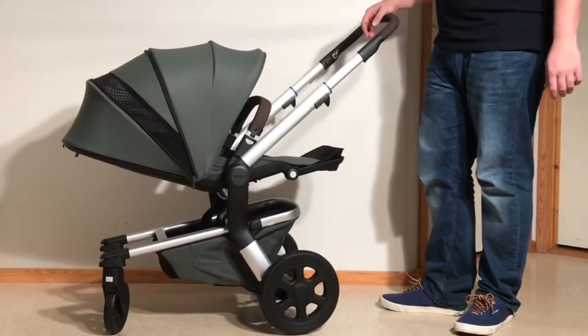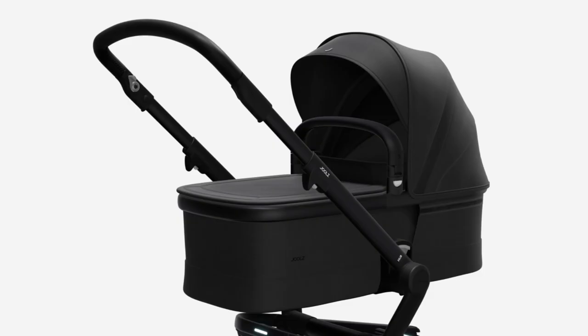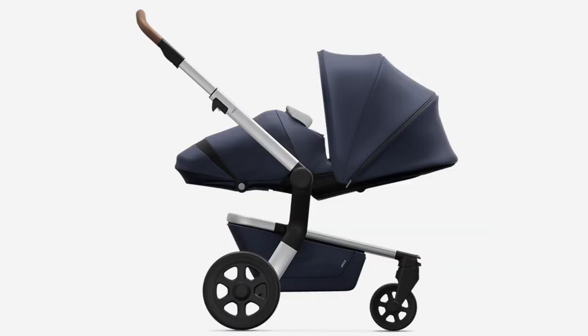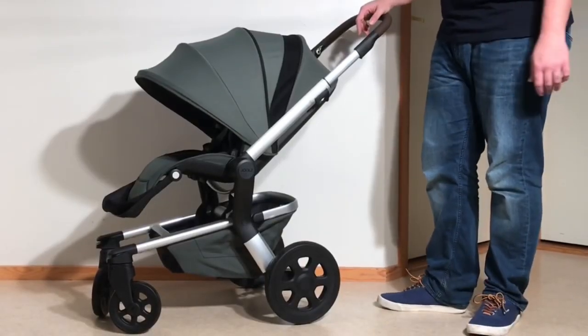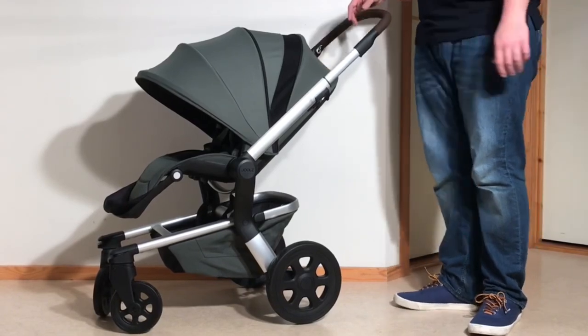As far as child comfort is concerned, the Hub Plus's seat has a near-full lie-flat position and is newborn compatible by using either a bassinet or a padded cocoon, but is unfortunately a bit on the small side, and as such would really only be ideal for use with children younger than two and a half or three.